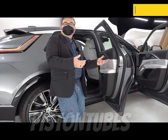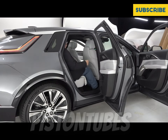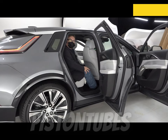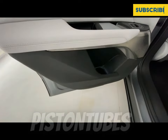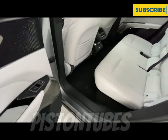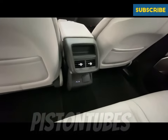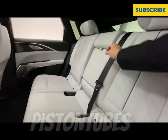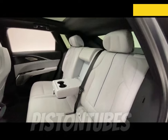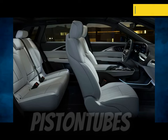Getting into the rear seat is extremely easy — you sit a little higher and slide in comfortably. At about five foot six to five seven, there's well over a fist of headroom and lots of leg room. You can comfortably seat five for longer trips. The panoramic glass creates a real sense of openness. Materials are premium with nice stitching, easy-to-reach controls, rear climate vents, USB charging, and a 110-volt plug for laptop work.